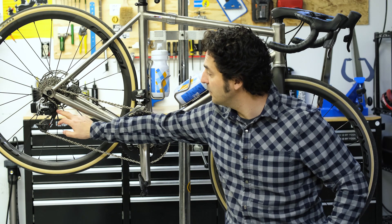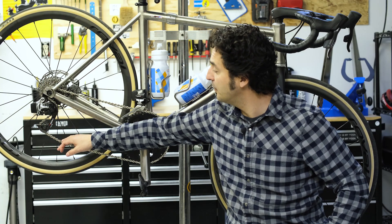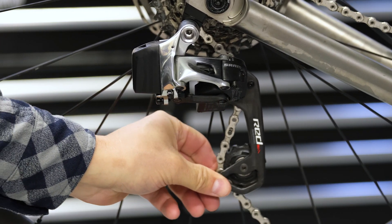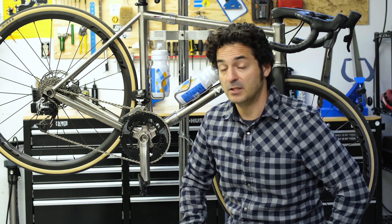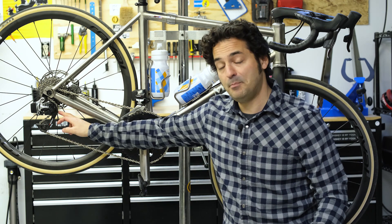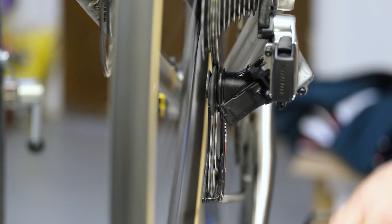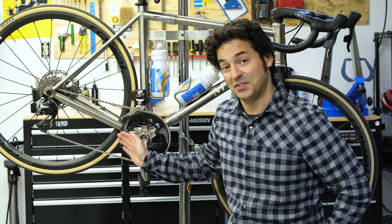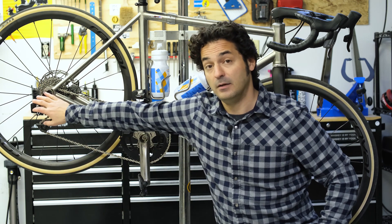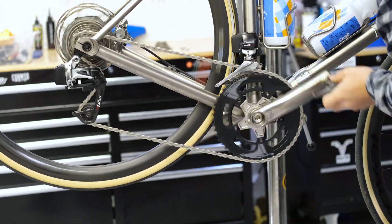The rear derailleur has two jockey wheels — the top one and the bottom one. The bottom one provides tension; you can see the cage is spring-loaded, which provides tension so you get smooth shifts and don't drop your chain, especially when you hit road chatter or other obstacles. The top pulley wheel keeps your chain lined up properly with the cassette, adjusted via your limit screws. On cable-actuated systems there's also a barrel adjuster for fine-tuning cable tension, which moves your derailleur slightly inboard or outboard depending on whether you're tightening or loosening.